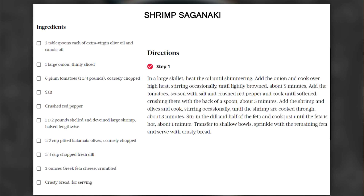Kalamata olives will be in there. We have some dill. We have some feta cheese, basically tomatoes, onion, and that's about it except for the shrimp. Wouldn't you think from the title it would be more like Japanese or something?